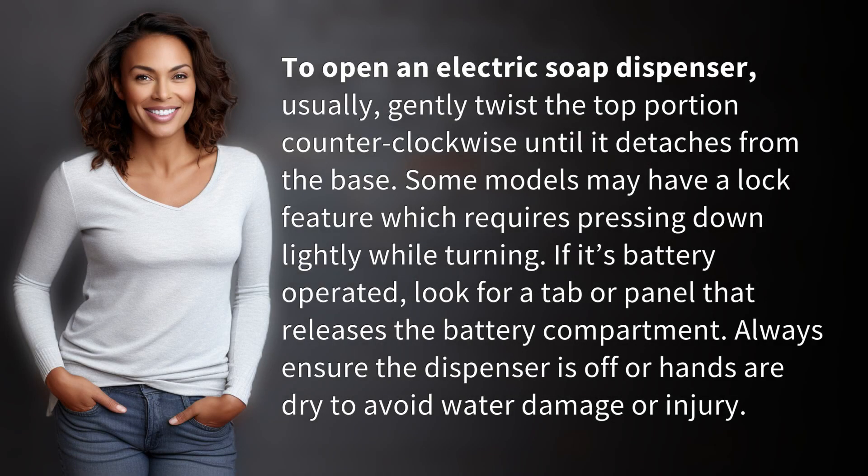To open an electric soap dispenser, usually gently twist the top portion counterclockwise until it detaches from the base. Some models may have a lock feature which requires pressing down lightly while turning.